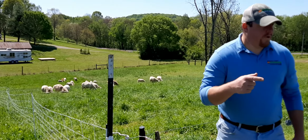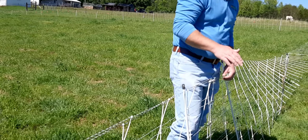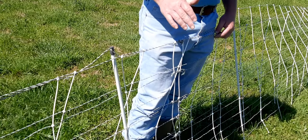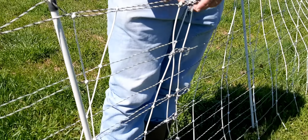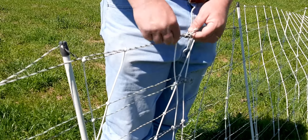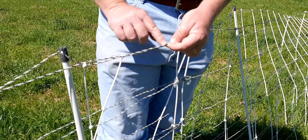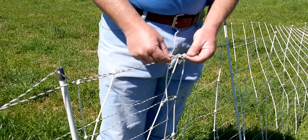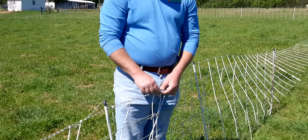One last thing on repair: you can see here where I got this snagged and it ended up getting pulled out. What we've done is cut the repair wires all the same length. When you get ready to tie them back off, I loop it several times over the wire. You can see the little silver wires — that's what's going to deliver the shock. When you have to do a repair, I like to wrap it around several times before making a knot to make sure those little wires are connecting to each other.